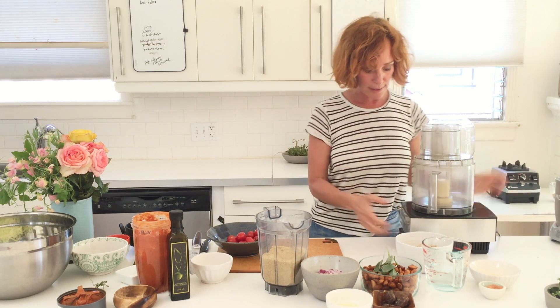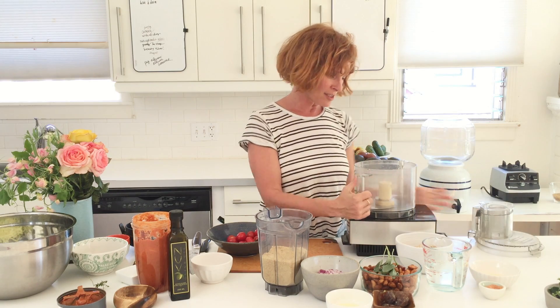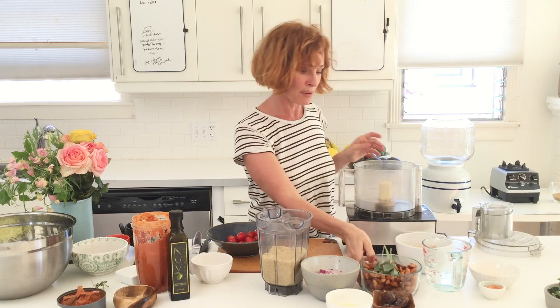Now we're going to make the nut meat, and this is the interesting part because I've never done it quite this way. But we're all pioneers when it comes to raw food — raw food changes every minute. It's up to what you come up with, and that's why I'm making this up as we go.